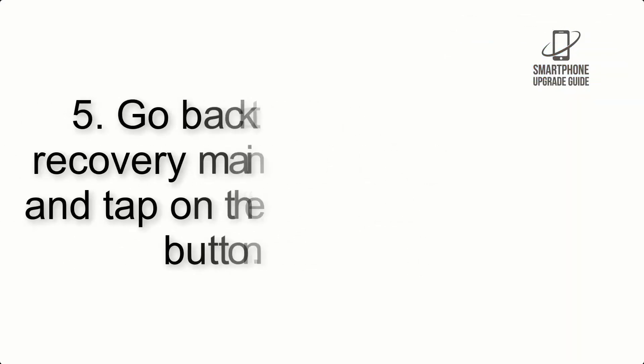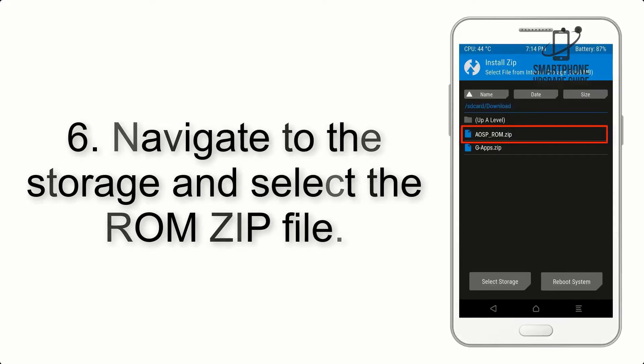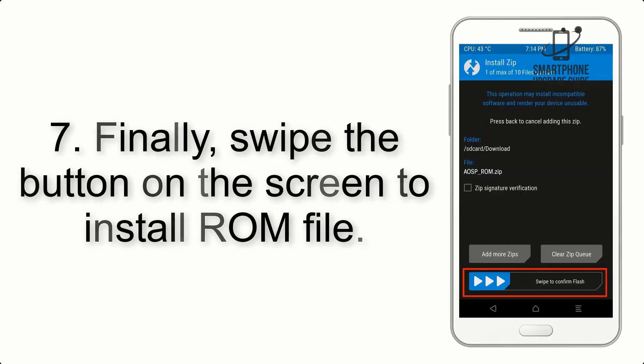Step 4: Go back to the recovery main screen and tap on the Install button. Step 5: Navigate to the storage and select the ROM zip file. Step 6: Swipe the button on the screen to install the ROM file.